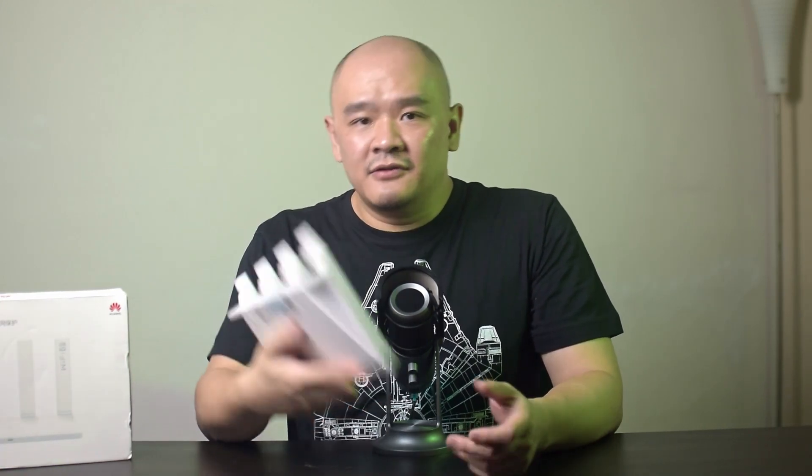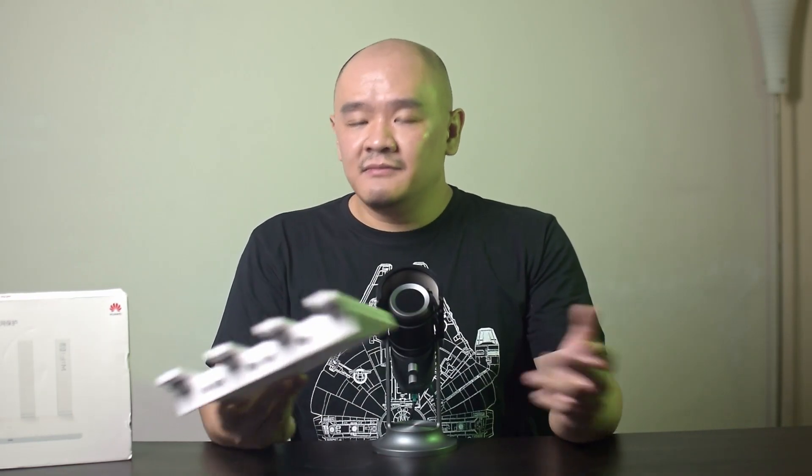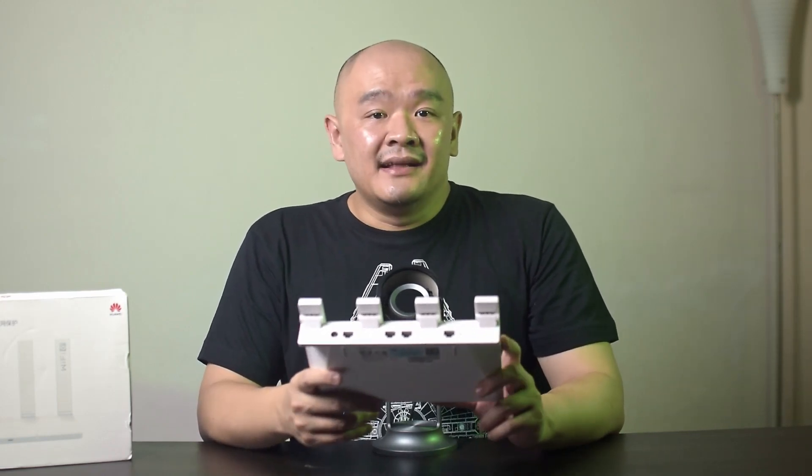Before we move on, a quick disclaimer: this router was sent to me by Banggood for review, but I'm not going to say nice things about it just because of that, because I believe in honest representation to help you, the viewer, make the most informed decision. With that out of the way, let's get into the review of the Huawei AX3 dual-core.